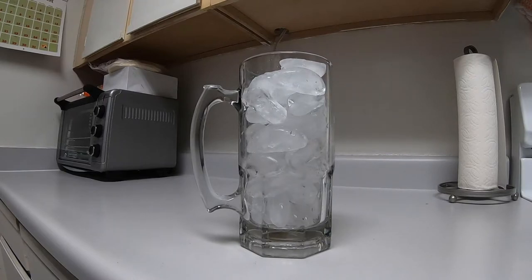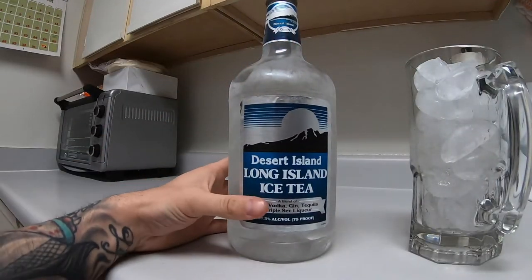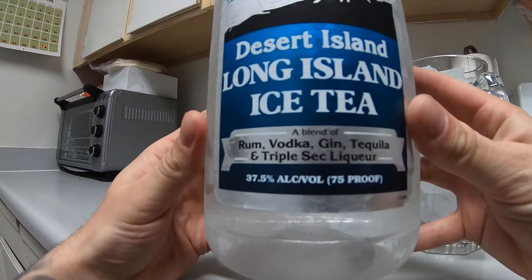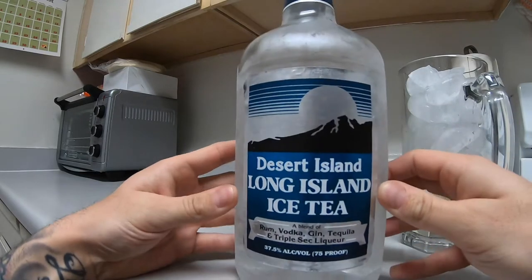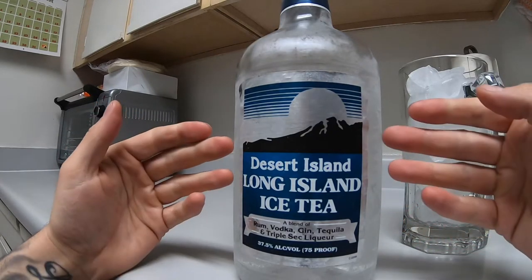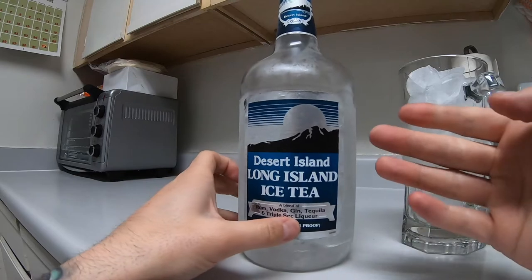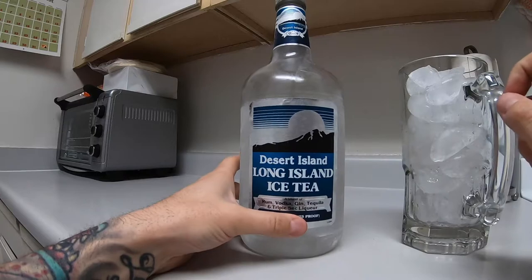Now this isn't the exact ingredients used in a trash can, but what I do is get this long island iced tea mix. It's got the majority of all the alcohols that are in it — rum, vodka, gin, tequila, and triple sec. This is not the exact alcohol; some of them are, but this is like an all-in-one kind of thing where it has pretty much a majority of them all. It's pretty much a long island iced tea with slight differences, but this is what I use.